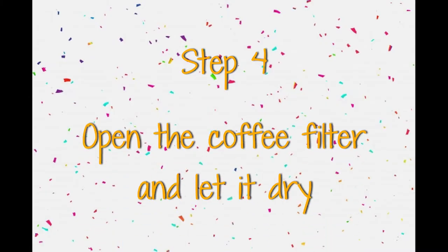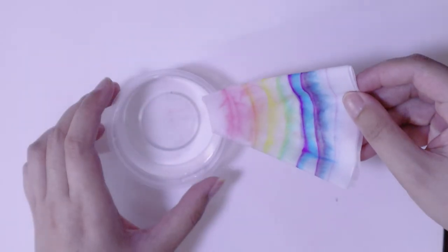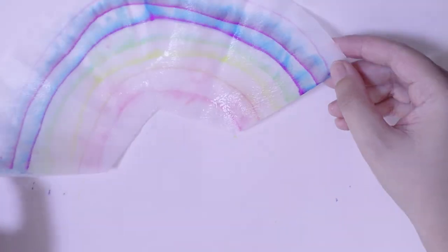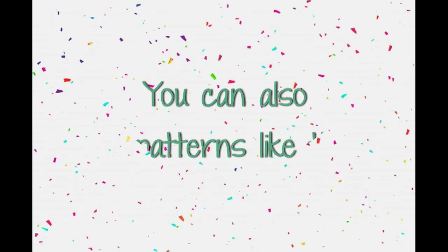Step 4: open the coffee filter and let it dry. You can also do different patterns like this.